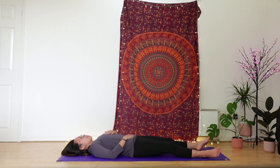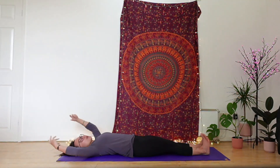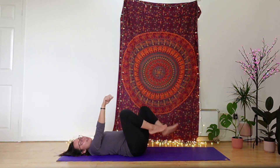When you're ready, feel free to start to wriggle fingers and toes. Gently walk the head side to side in your own pace. Feel free to stretch the body, stretch your arms and stretch the legs, and then go ahead and collect the knees in.